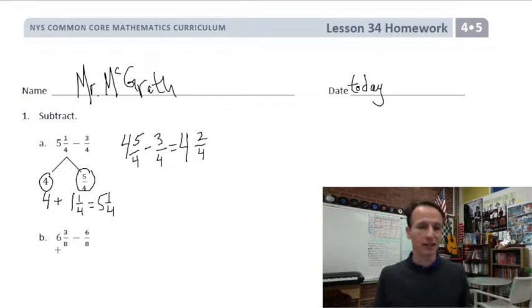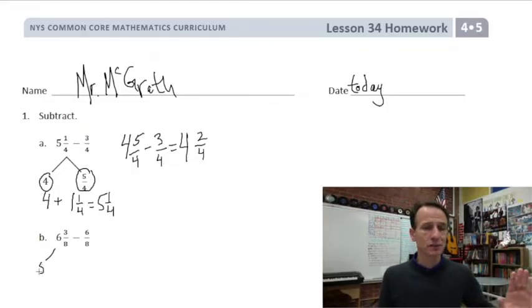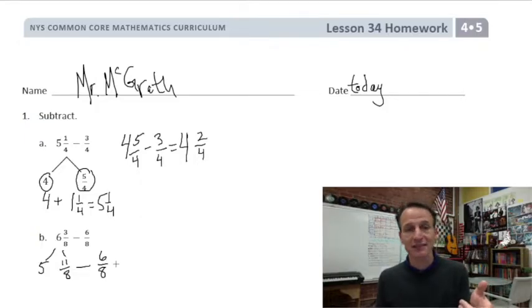Now it's going to get easy. So: six and three eighths. I'm going to go back to the cakes. Five of those cakes I'm just going to leave alone. But this sixth cake I'm going to think of as eight eighths combined with the three eighths I already have — that's eleven eighths. So five and eleven eighths, minus six eighths. Eleven eighths minus six eighths: five eighths.